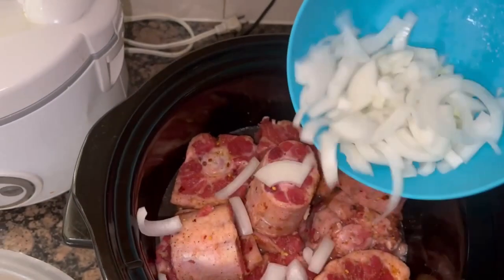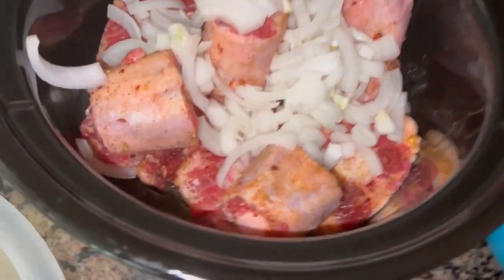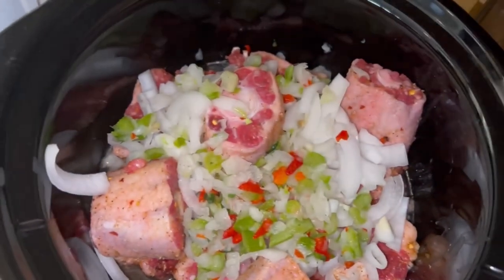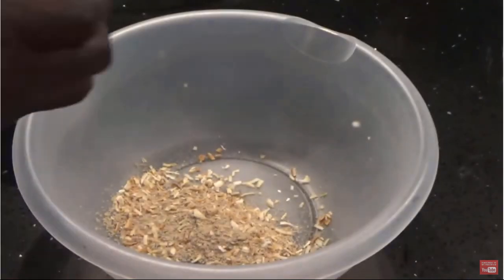You'll notice I put the big ones at the bottom and the little ones on top. Get yourself some onions, chop them up, and I've got some mixed vegetables — like bell pepper and red peppers. You can buy these already blended at HEB or wherever you want.